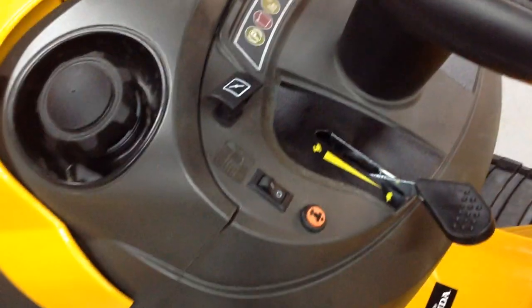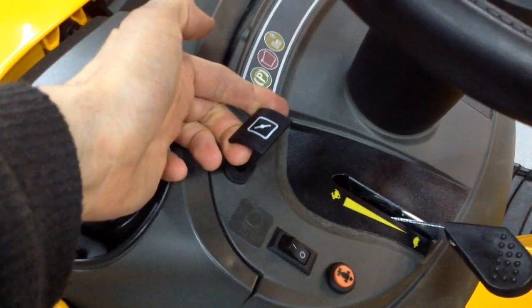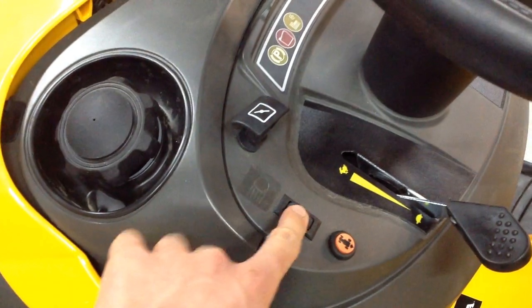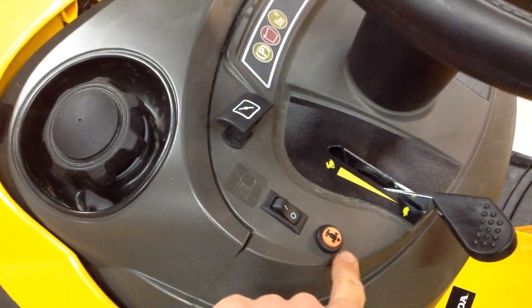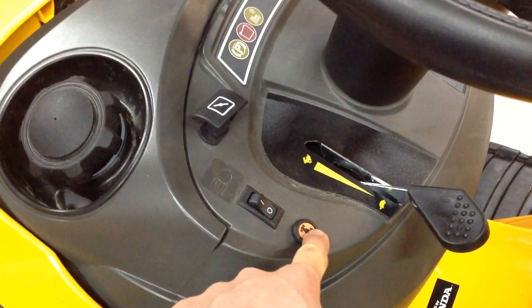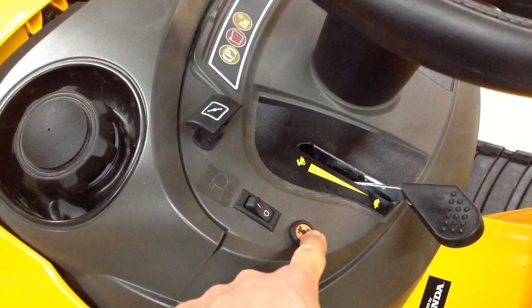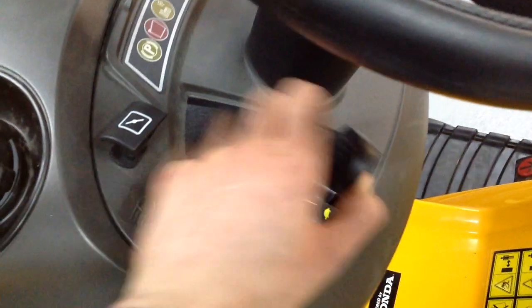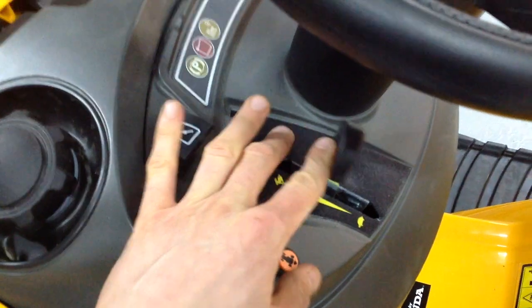On this side of the dash, you have your choke and the button for your headlights. You hold this button down when you want to cut and reverse — if you don't do that, when you're cutting and going to reverse, the engine will cut out as a safety measure. And this is the lever for your throttle as well.